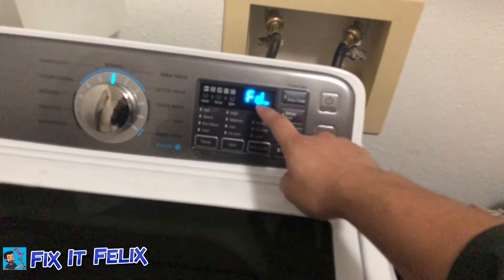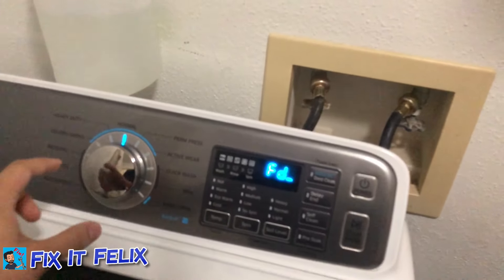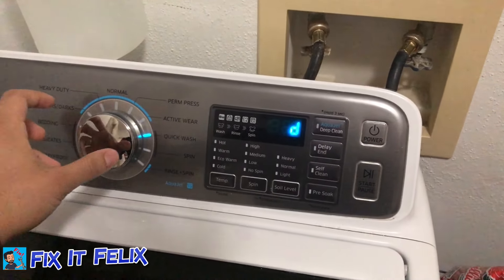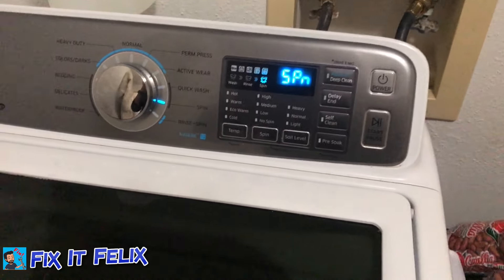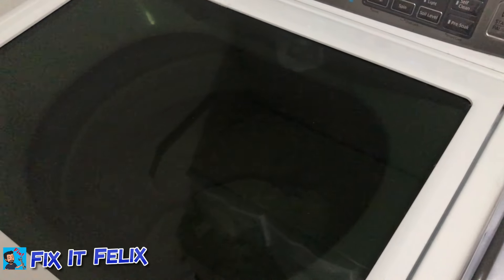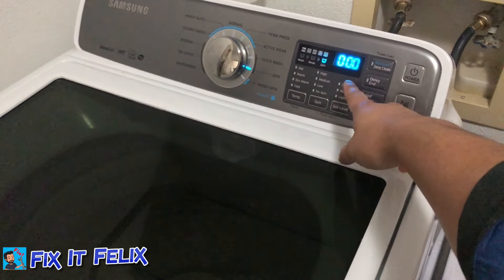You get these codes — you're in a sort of safe mode right now. Turn the dial to the right one more time and it says 'Spin.' Once it says Spin, you can press Start.